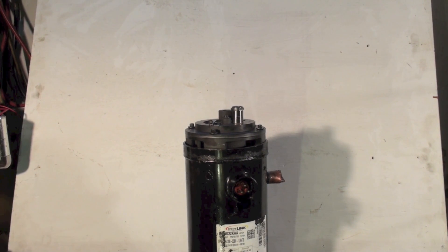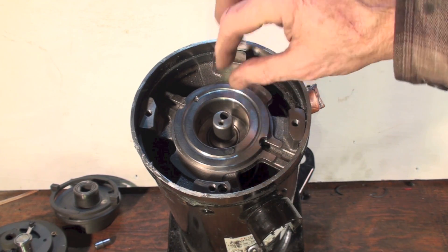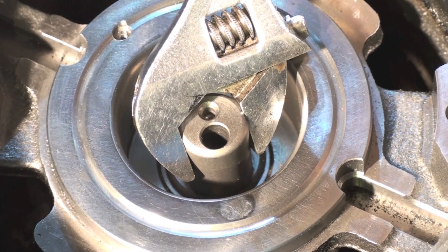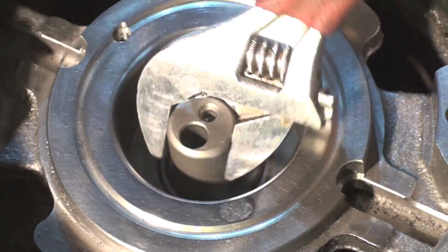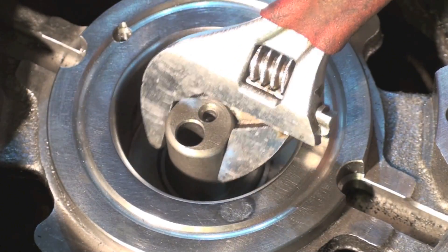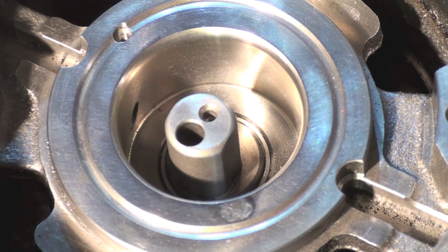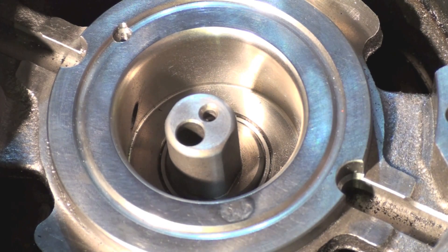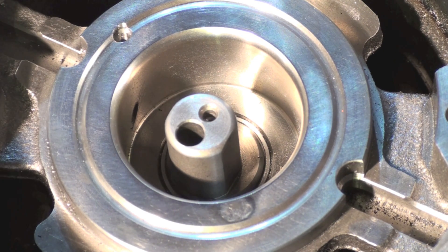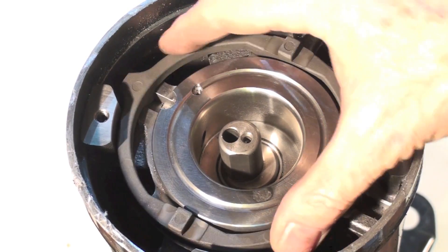Everything has been taken off the top — all the scrolls and stuff are out. This is the shaft that comes off the motor, and you can see it goes around in an eccentric motion like that. There's a little spot down here that I'm going to try to get into later — I'm not sure what it is, but it may have been the reason this thing broke.